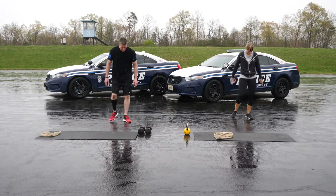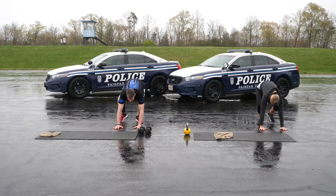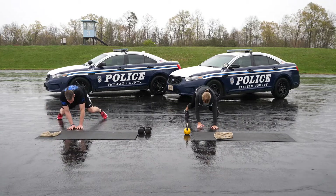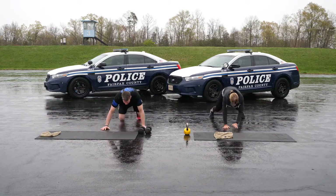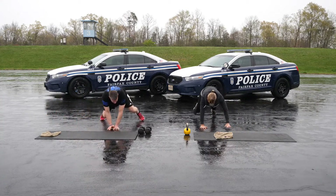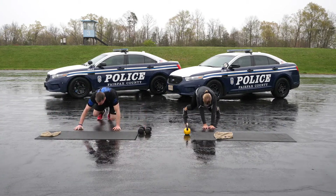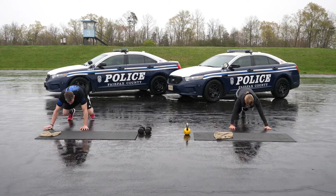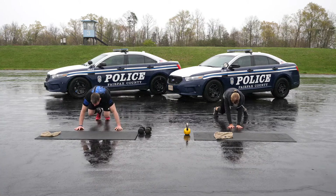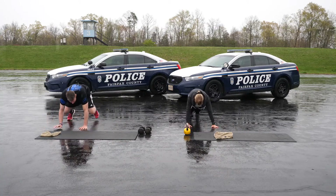Thirty seconds of lateral bear crawls. First, get down on all fours — knees under hips and shoulders under arms. Engage your abdominal muscles and lift your knees off the ground just an inch or two. Maintaining this position, move four to five steps to the right and four to five steps to the left. You should feel your core working to maintain a neutral spine.